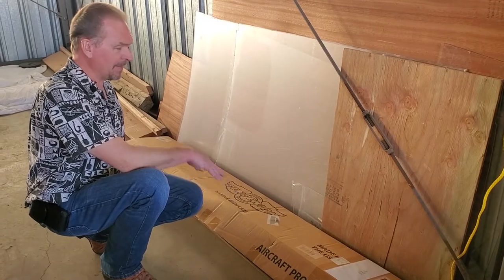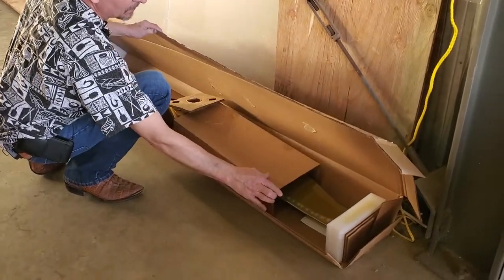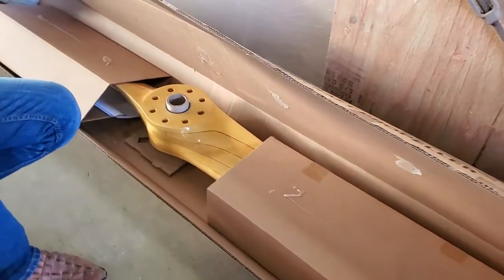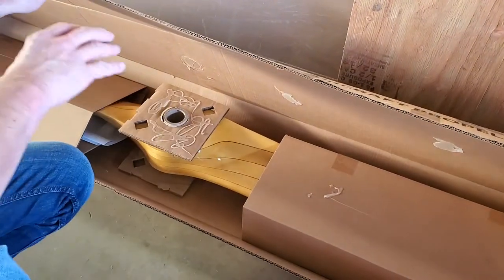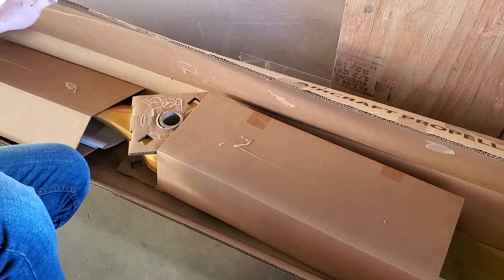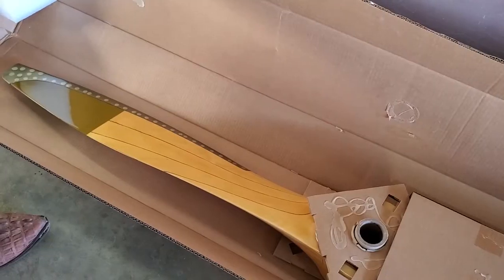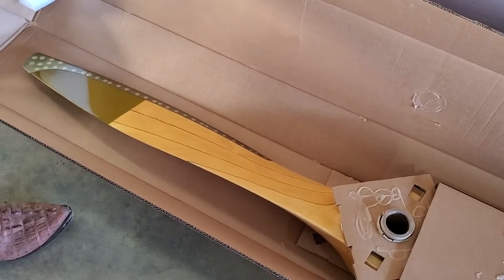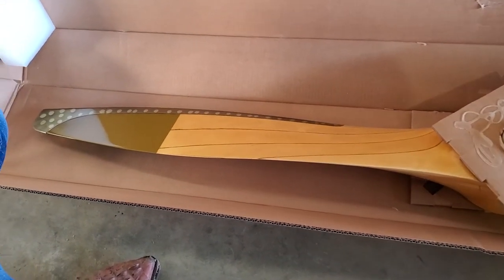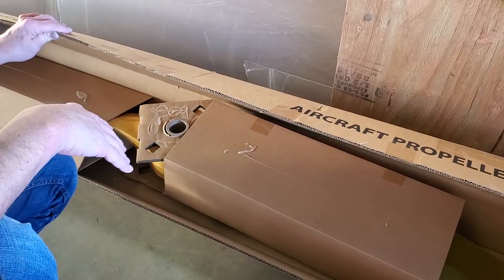We're going to show you the new prop we got. Here is our brand new Sensenich prop — we had to order it through Wag-Aero, that's the only way it could be done. It is a beautiful handmade wooden prop and is the only prop we're aware of currently being made that fits the Franklin air-cooled engine on this airplane. It has a beautiful brass tip — just gorgeous, and fairly pricey at about $3,000, but it's the only way to get a prop for this airplane.